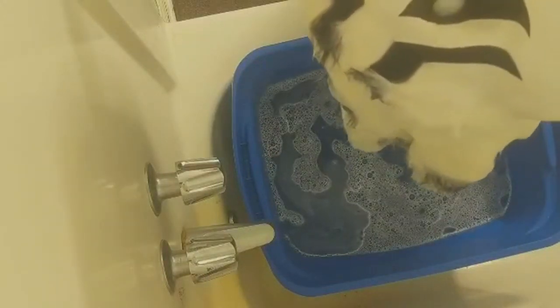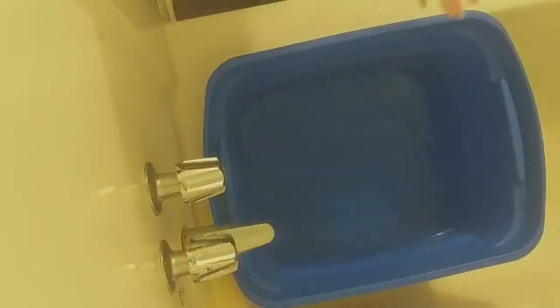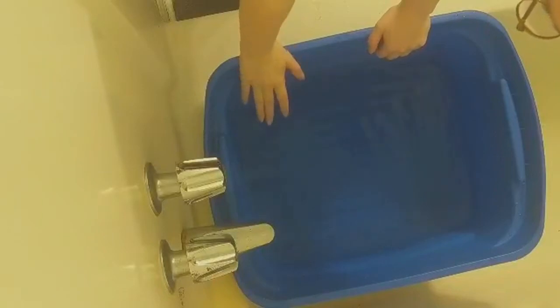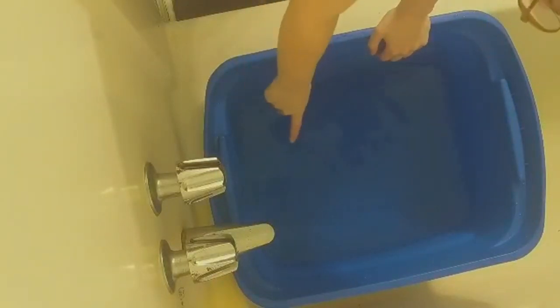Now I need to dry my hand off. I have dumped out this tote of all the soapy, dirty water, and I've refilled it with cold, clean water. Let's grab Jamala, who is looking wet and pitiful right now. We're going to give her a good dunk.